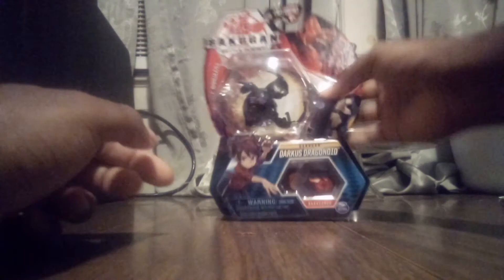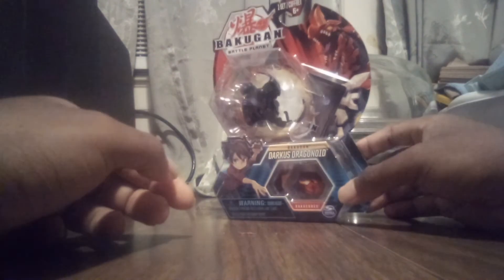Hey everyone, what's up? It's me, KermitSpy here today, and I got another unboxing video. Today we're going to be unboxing Darkest Dragonoid Core.